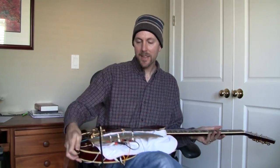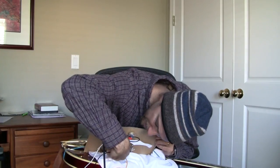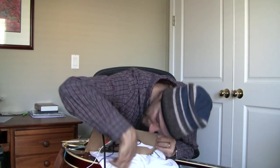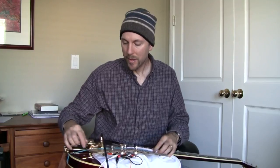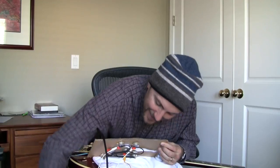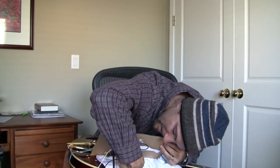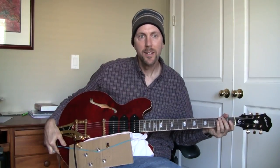Now if we connect that ground back up, let's see what happens. I just connected that right to the back of the pot where it belongs — oh, it fell off. Try that again. That's better. Now you can hear it's totally silent.